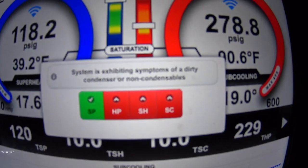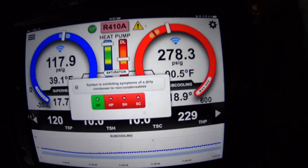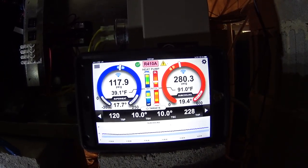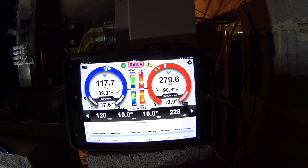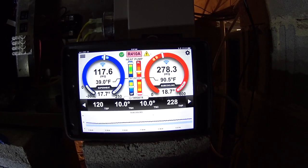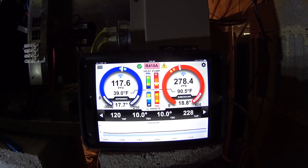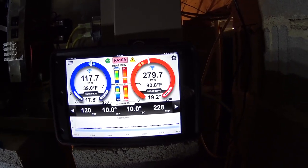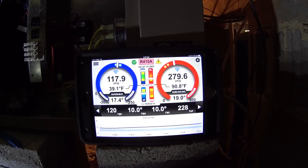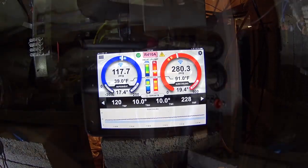It says dirty condenser or non-condensables. The other thing I could check would be the water pressure in and out and see if we're actually moving enough water. I know I had set it initially, but I guess that would be one thing to double-check. So I'm going to get set up for that and see what the water in and out looks like.